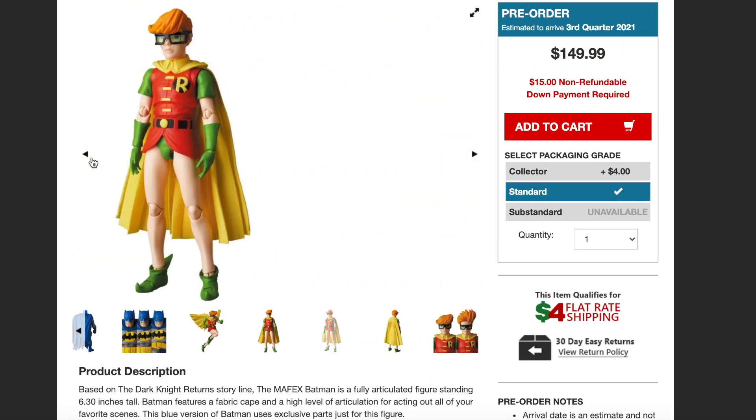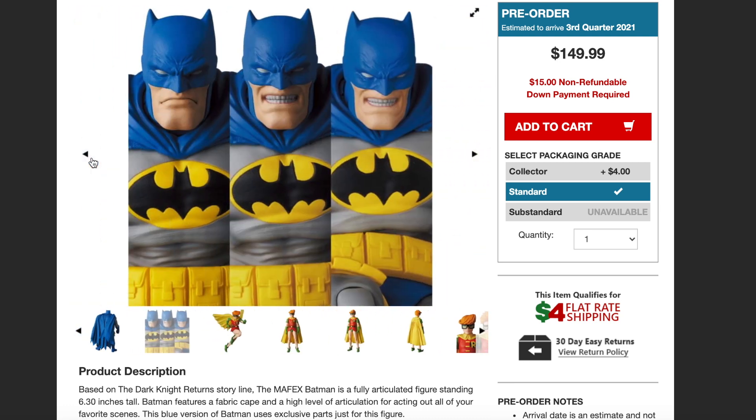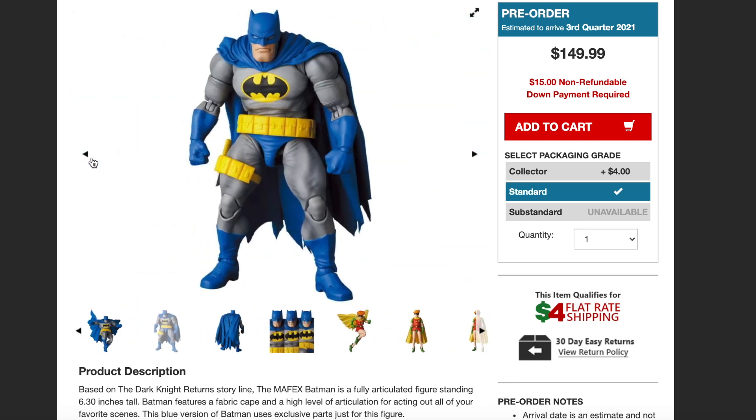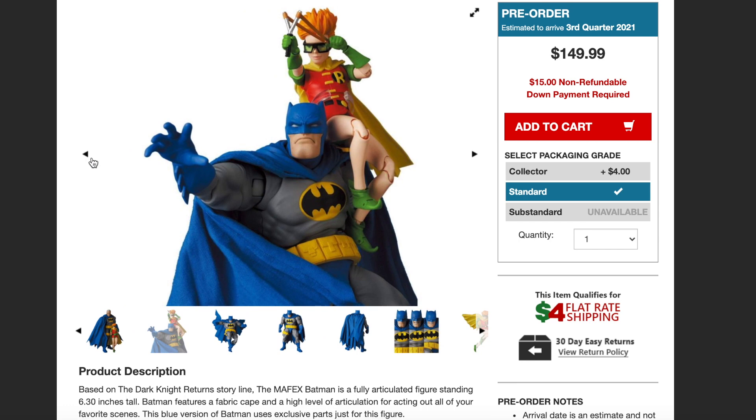For anybody who's a Batman fan or a Dark Knight Returns fan, this might be up your alley. I'm definitely pre-ordering this because I'm a big Dark Knight Returns fan and these figures just look freaking amazing — I've got to have these in my collection. You guys in the comments below, let me know: is it a pick-up or a pass? You can see right here in this photo that she is on a stand with a little clamp right around her waist, so I'm anxious to see what the stand's going to look like.